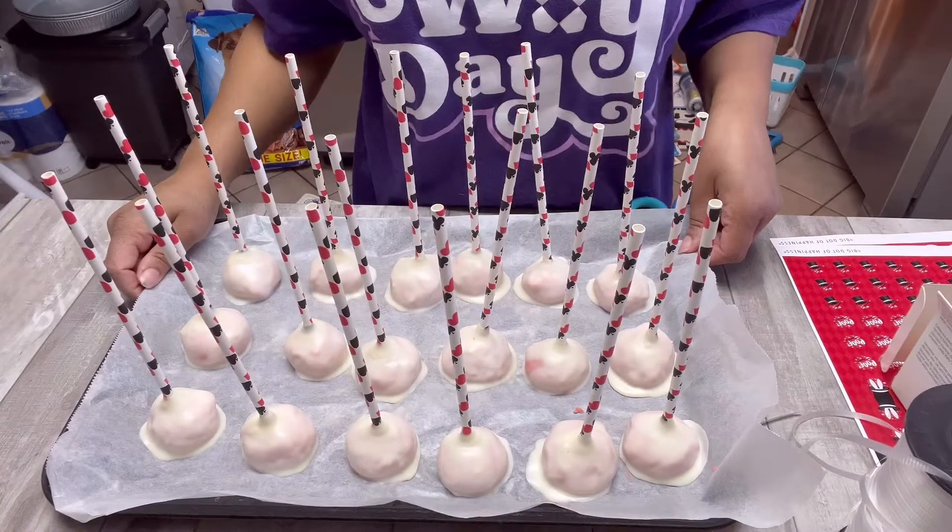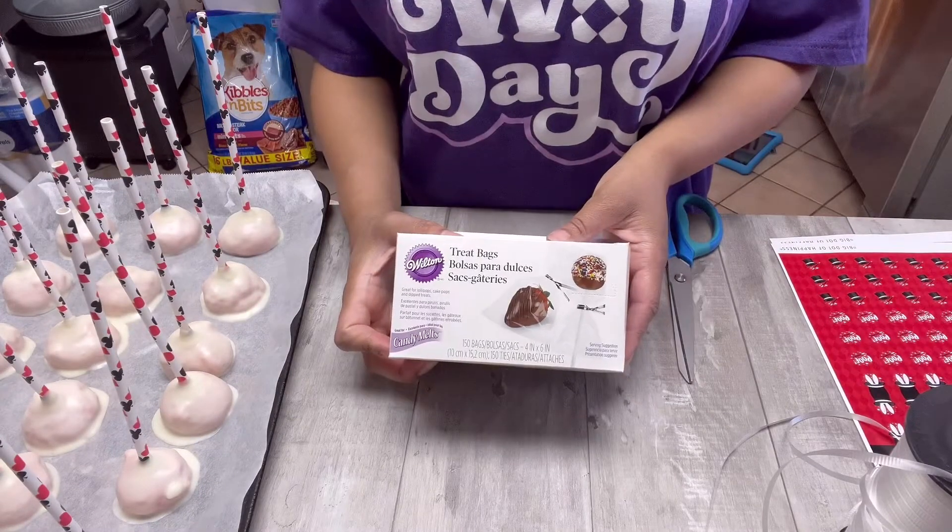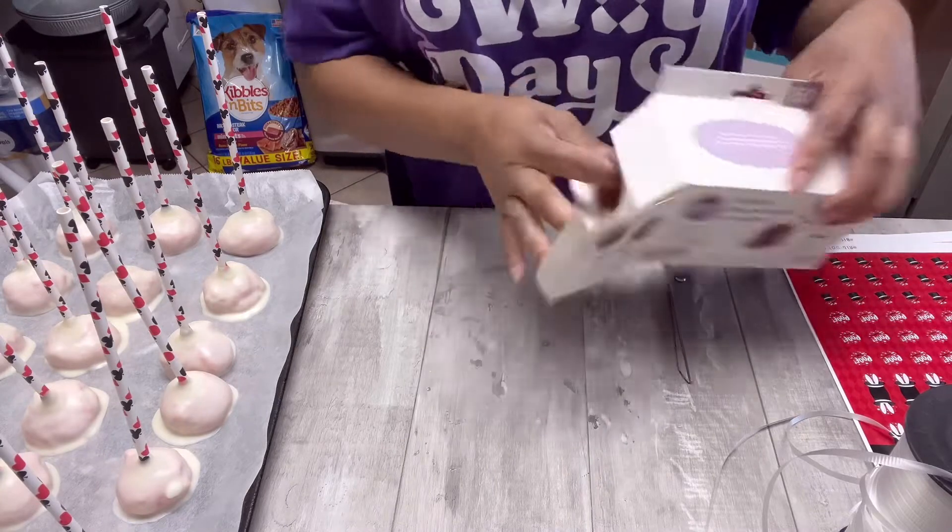Here's what they're looking like right out of the fridge. Look at all this excess chocolate around the cake pop — that's because I got my chocolate too thin, so just be careful when you're thinning out your chocolate.